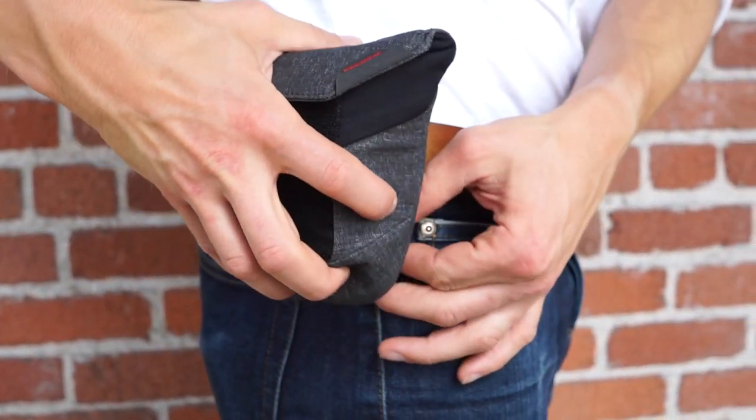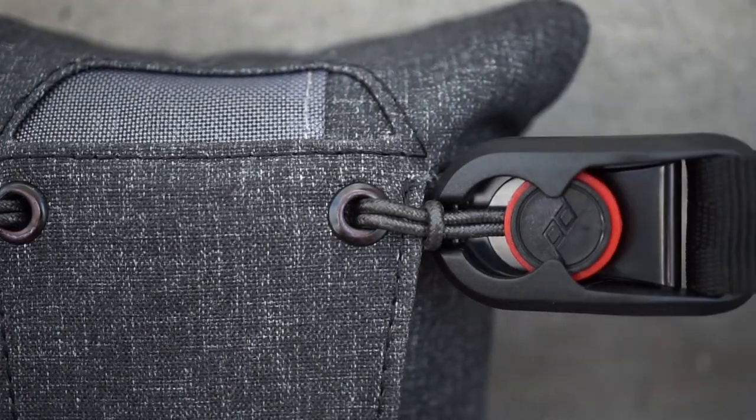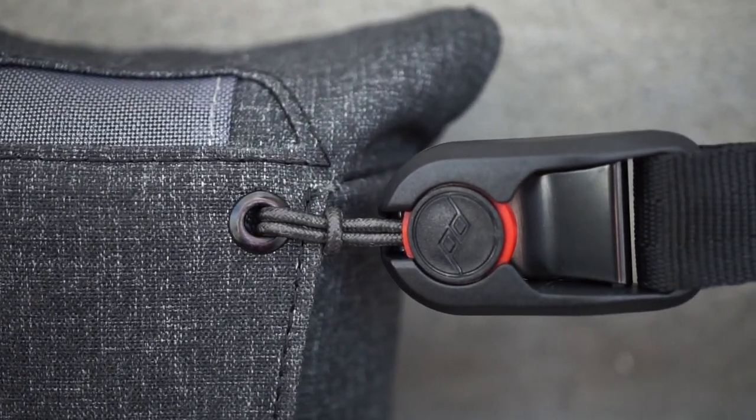These pouches are just as versatile as the rest of our products. How you carry them, what fits inside them, and how you use them is completely up to you. Belt attachment works with pro or standard belts. Steel eyelets accommodate Peak Design anchor links and straps.